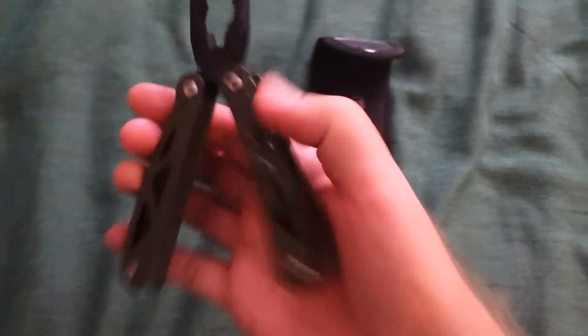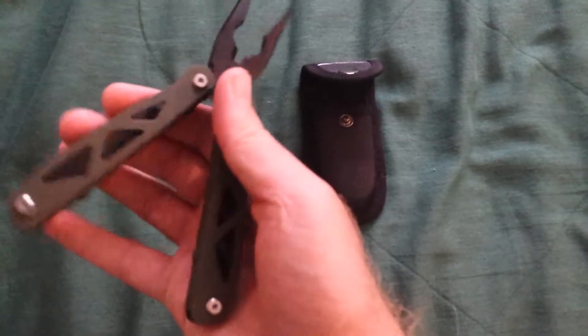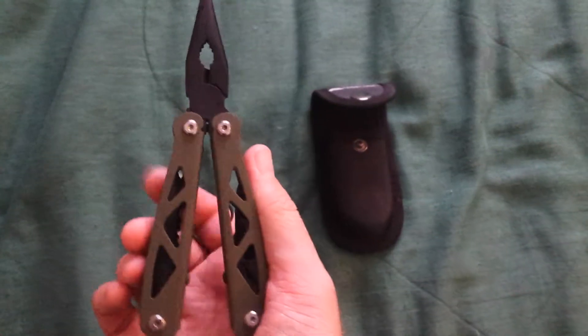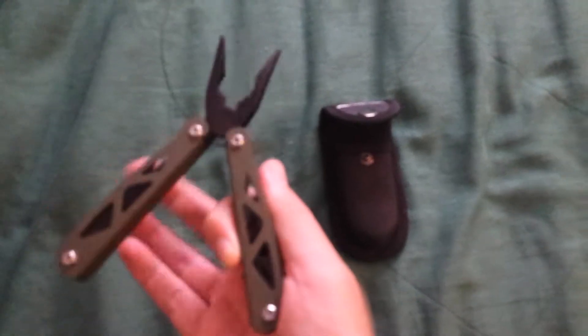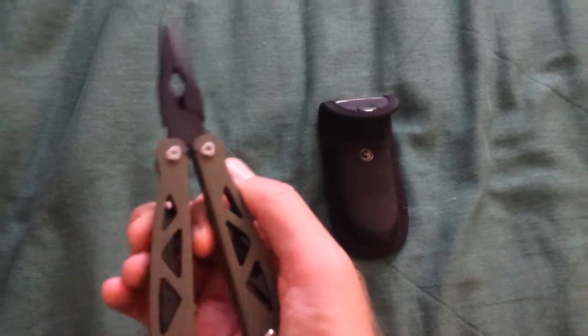I'm going to pause the video to show you what it looks like open. So this is what it looks like open with the pliers. It has a spring that lets the pliers open by itself — auto pliers or whatever they're called.